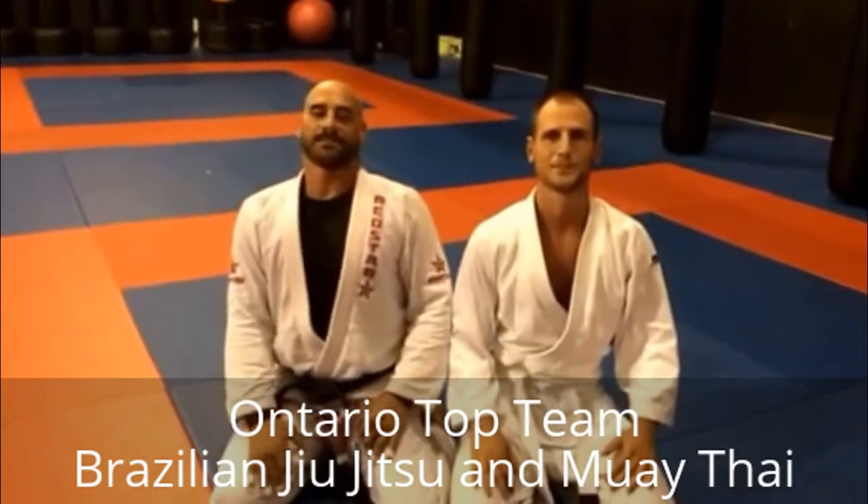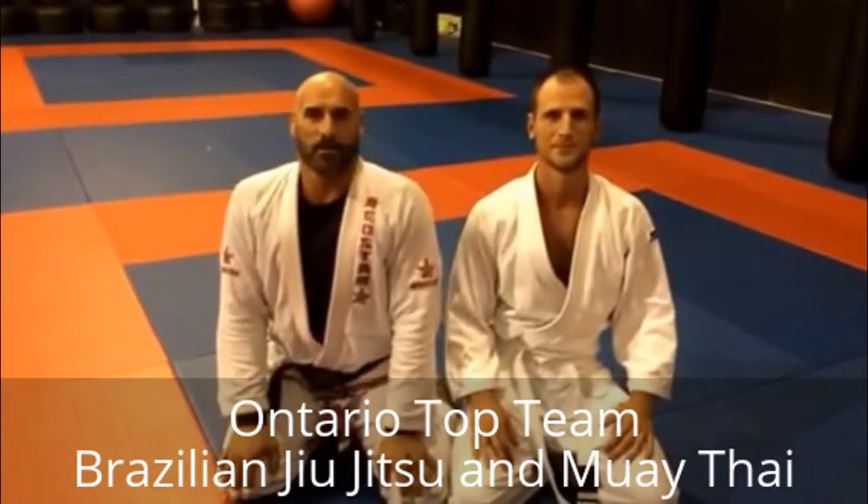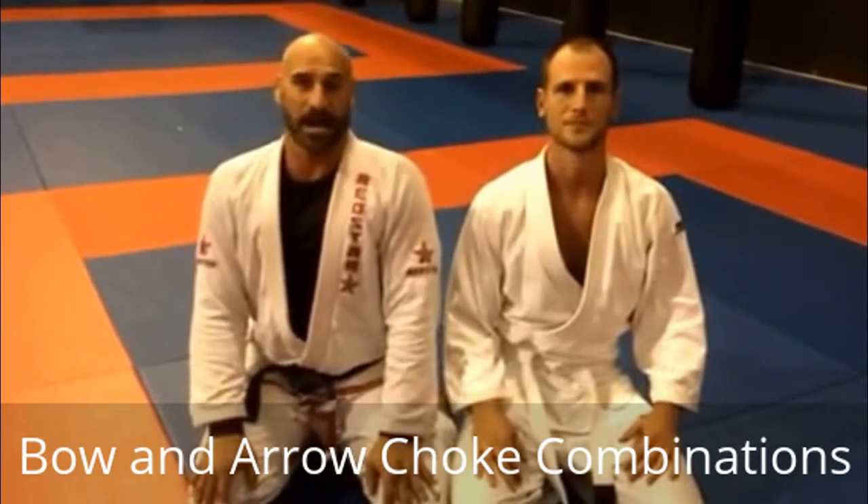Peace and Love, Strength and Honour. Samir Saif here at Global Martial Arts Academy in Hamilton, Ontario, representing the Ontario Top Team.